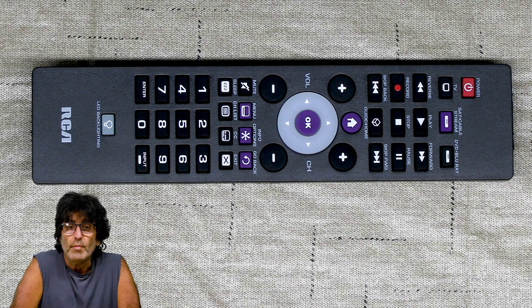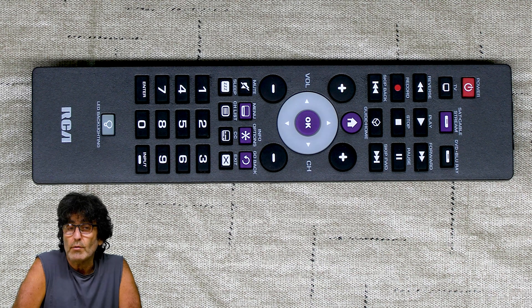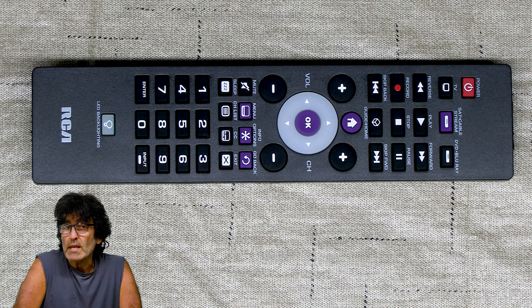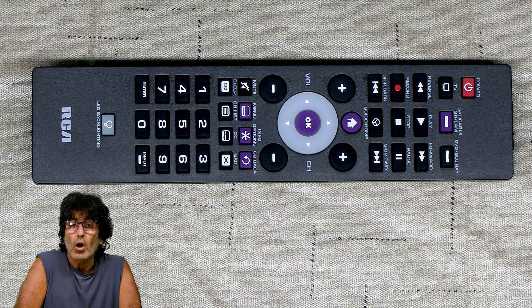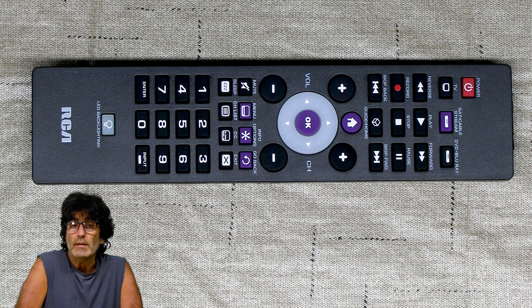Just a quick note about the batteries — make sure your batteries are pretty fresh. Weak batteries can cause programming problems. There are three ways to program this remote: the direct code entry, auto code search for top brands, and auto code search for all brands. I'm going to cover all three in this video, so let's get started with the direct entry method.